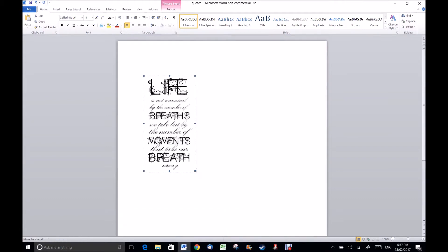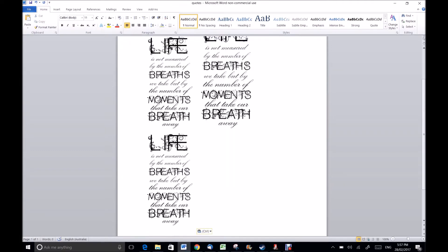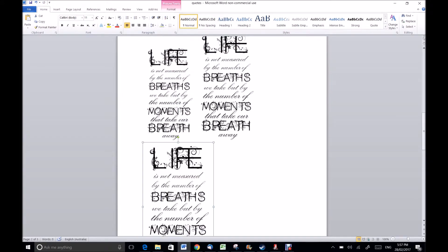I'm just removing the other ones that I didn't want. Now I'm just changing the size of it. I wasn't sure which project I wanted to use this for, so I did several different sizes. I only show three here, but I ended up doing four when I printed it.